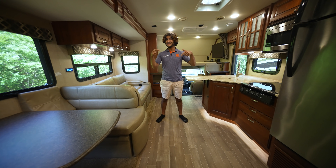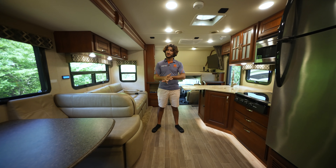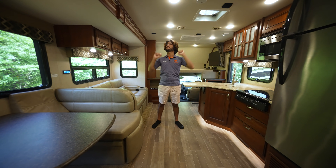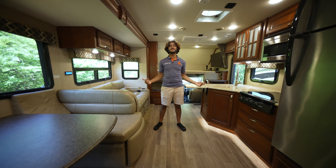That's going to conclude our tour of the interior here. One thing I forgot to mention is the excellent surround sound system in the living room space — there are speakers everywhere. Surround sound in a Super C.